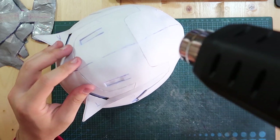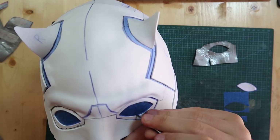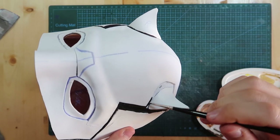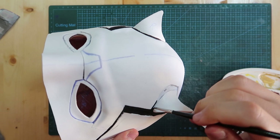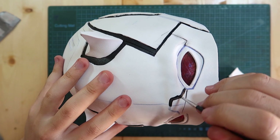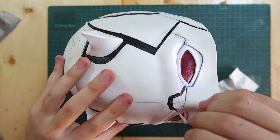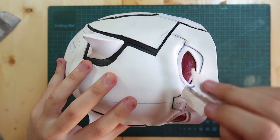I heated the entire helmet to form it and also to seal the foam a bit — this also opens up those cuts I made for the panel lines. I covered the eye holes with some painter's tape and sprayed white plastic dip all over the helmet. Then I removed the tape from the outside and started painting the black — the inside is all black as well.